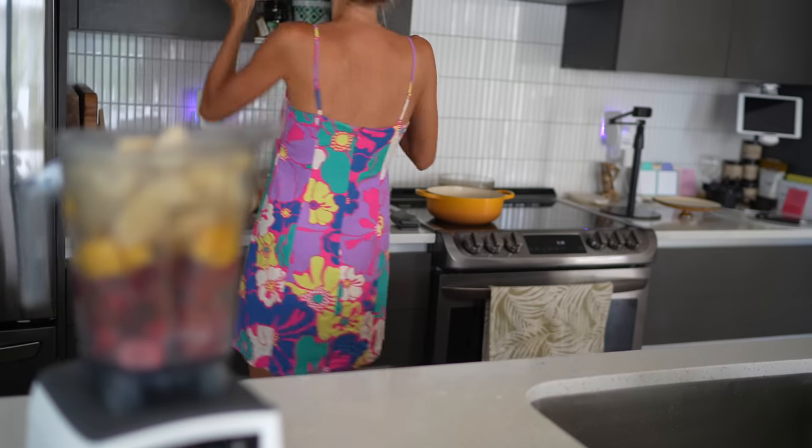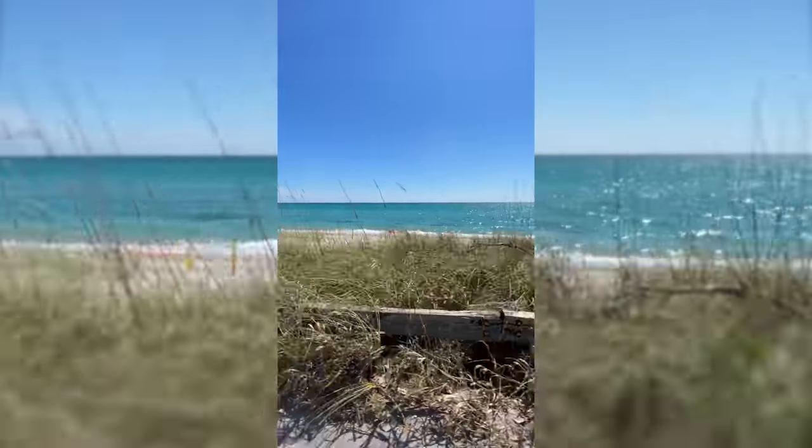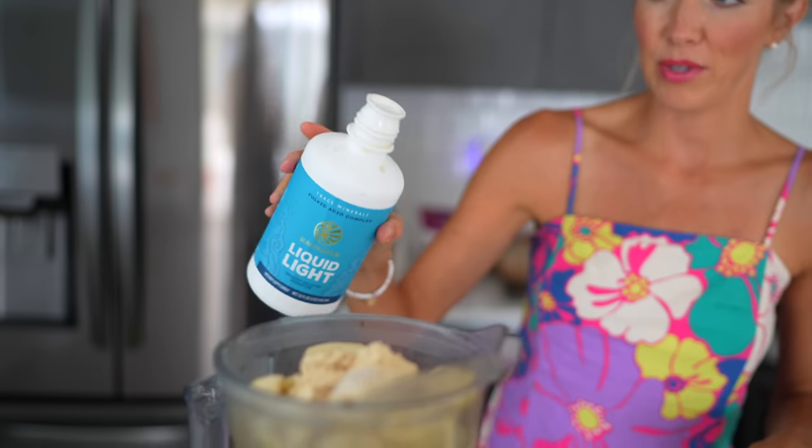We get a lot of questions about Sun Warrior — yes, it is safe for the whole family. We all enjoy it in everything from smoothies and smoothie bowls to waffles, pancakes, and baked goods. Dusty and Brian are riding bikes, I've been mowing the lawn, we're drenched in sweat — it's so hot in Florida already and June isn't even here. So we like the Summer Liquid Light; we usually add it to our water bottles.